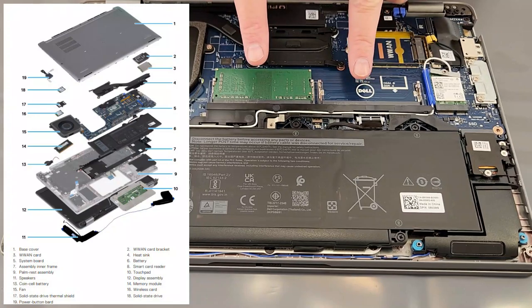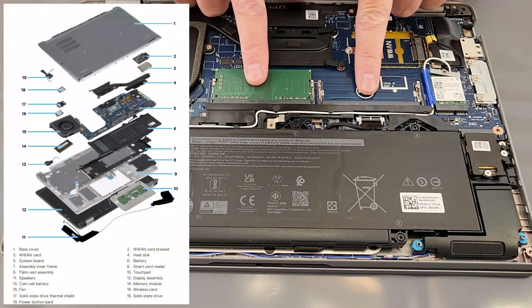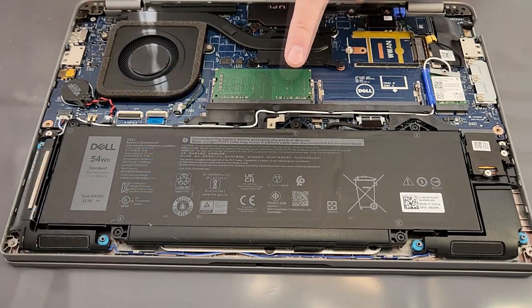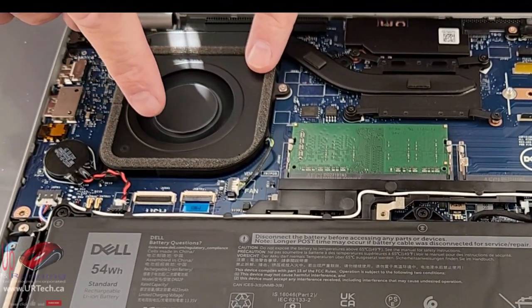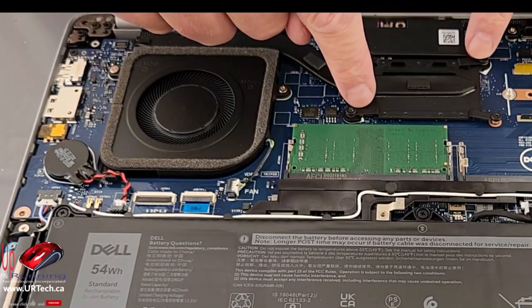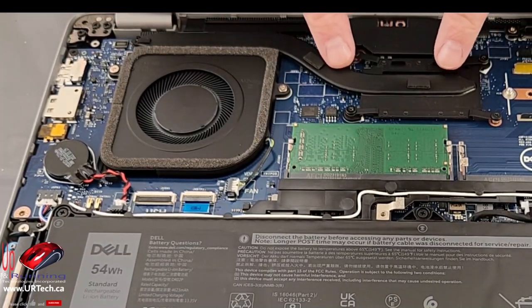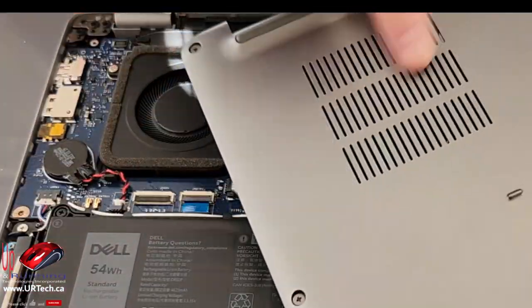There are two memory slots. How much memory can you put in? Total is 64 gig — you can put 32 in each slot. In our case we're going to upgrade it by putting another 8 gig in. There's also the CPU fan. A lot of people think the CPU is under the fan because that's how it works on a desktop PC, but it's not. The CPU is actually under the heatsink, and this heat pipe carries the heat out to the fan, which exhausts through the back.